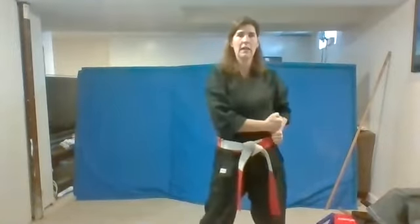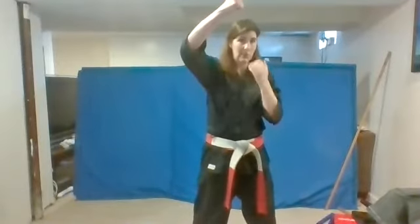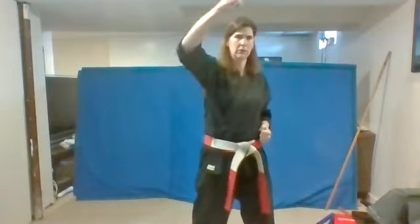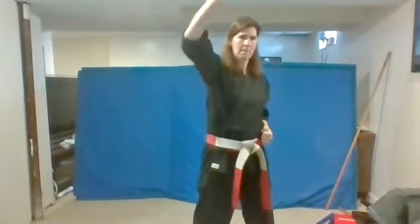Bring this hand here, wrap this one over. Let's do our head block on this side now. Here we go. Ready? Head block. Excellent. Ready? Two. You guys got it. Three. Good. Four. One more time. And five. Good.